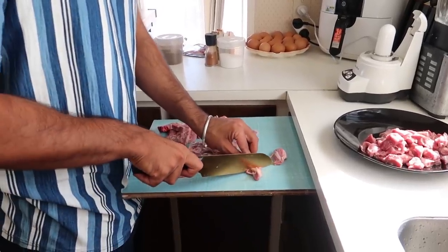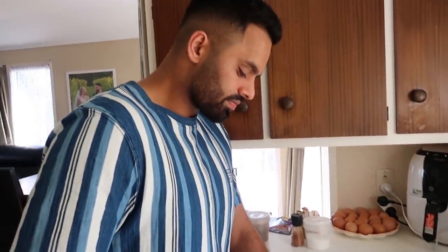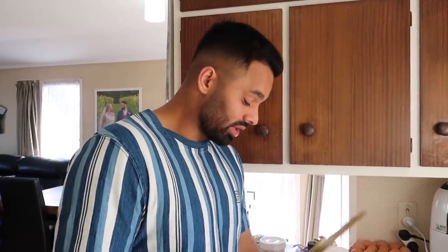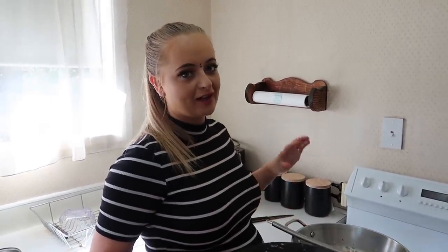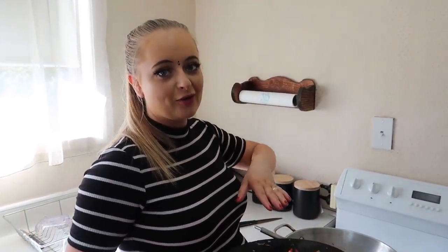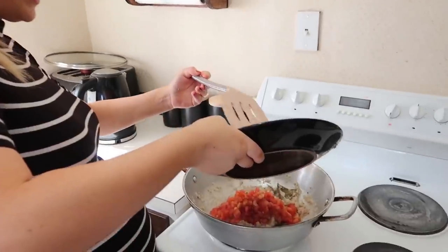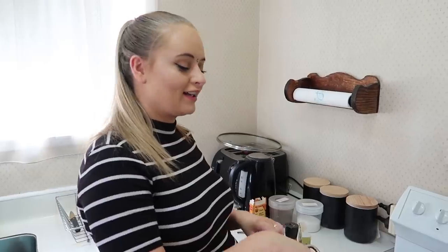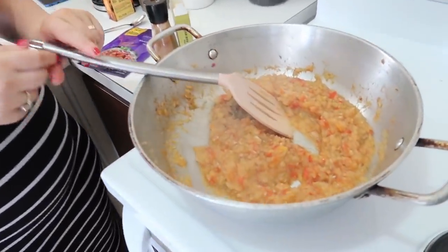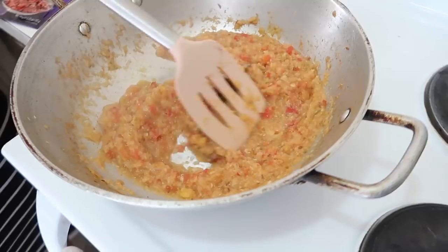I just finished cutting up my tomatoes, Money is still cutting up the lamb — it's quite a lot of meat. Mom and dad better be ready because we're coming over to drop this off! So I'm just going to add the tomatoes in, and for once we're not going to put the spices in right away, because it's fresh tomato, so we need to let it cook and get a little softer, and then we'll add all the spices and the lamb.